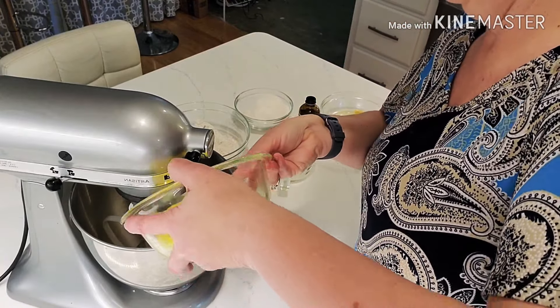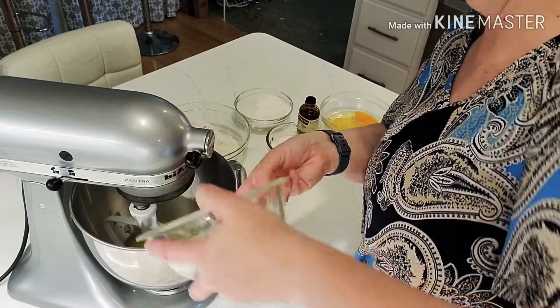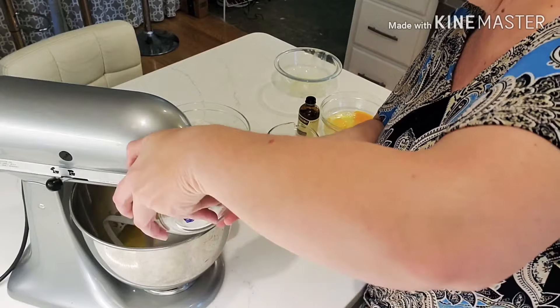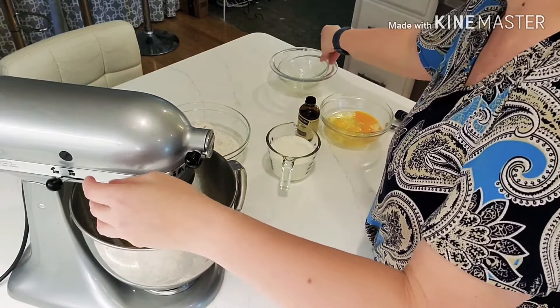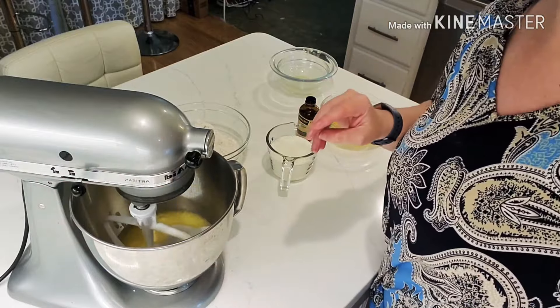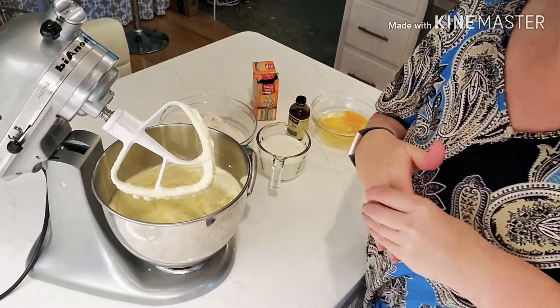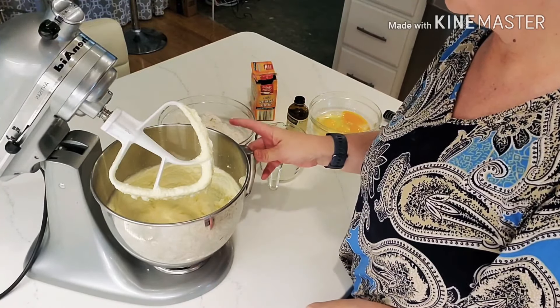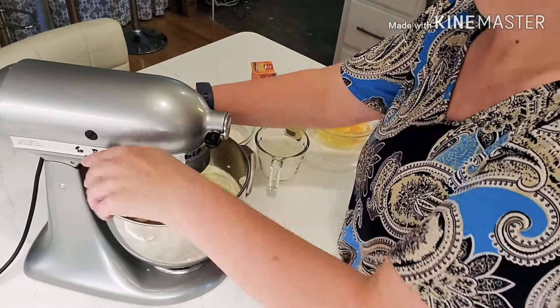First we're going to put in the two sticks of butter, then add our two cups of sugar, and cream them together. Once that's done — it's taken about two or three minutes — it's light and fluffy. Now I'm going to add in four eggs, one at a time.